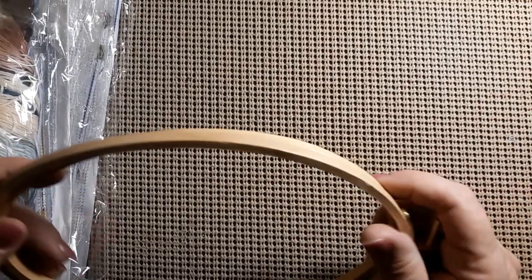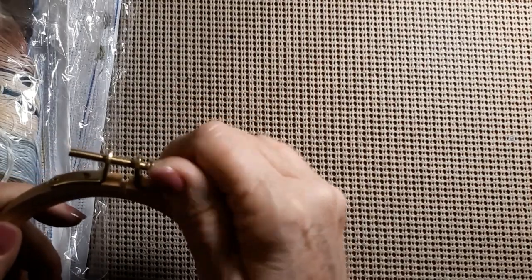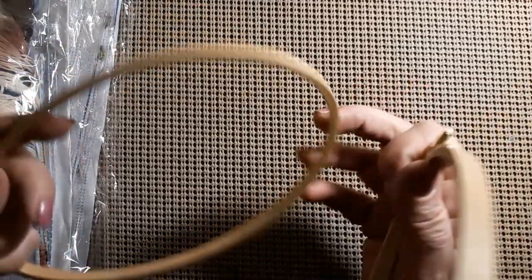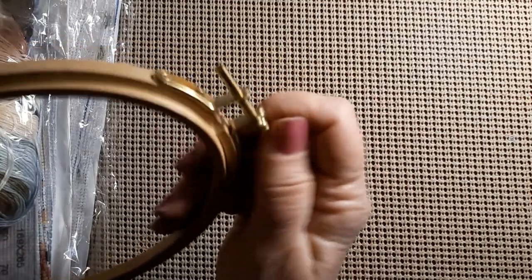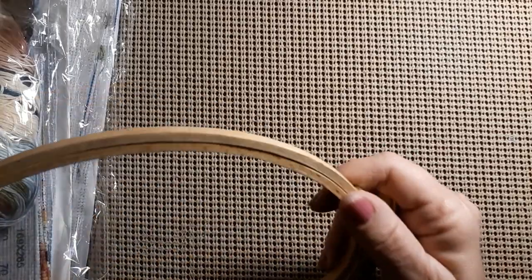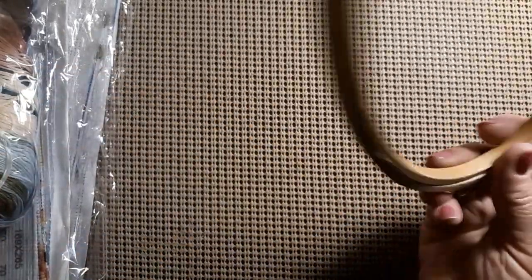You just unscrew it as far as you want — I wouldn't take it all the way out — and then put your material in there and it grasps it, and then you just tighten it up. I thought I'd try one of their hoops to see how it was. I'm sure it's like maybe four or five dollars.